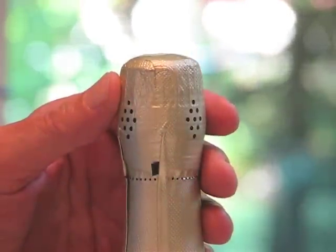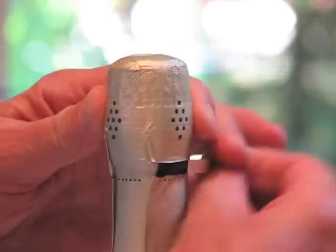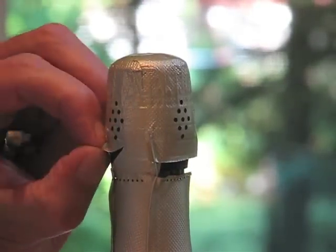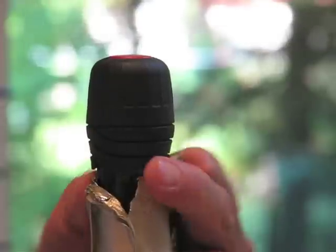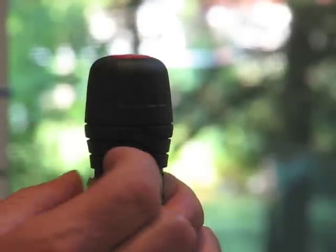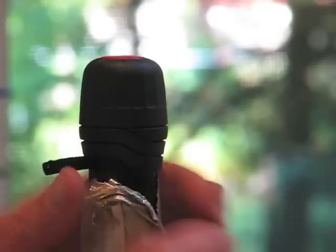Start by completely removing the foil. Next, pull the tamper-proof tab, the tear band, unwinding it all the way off.